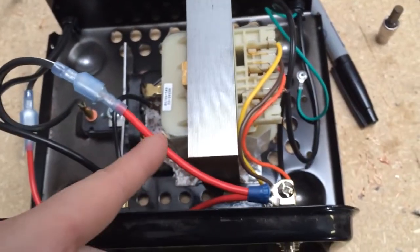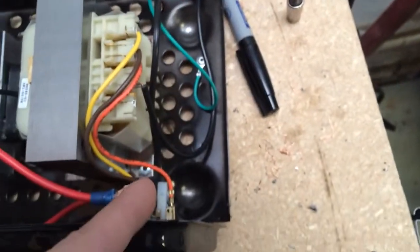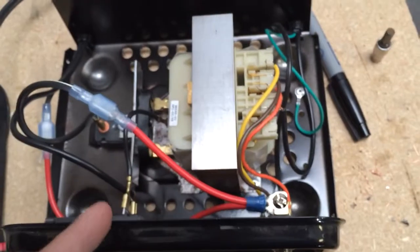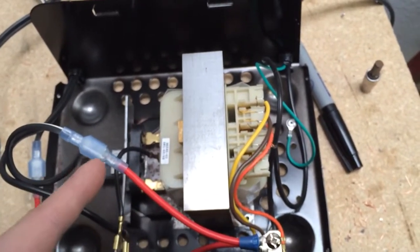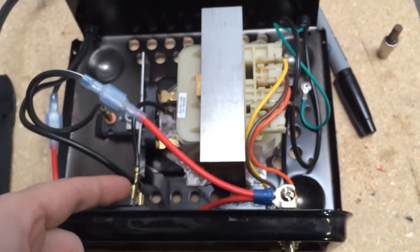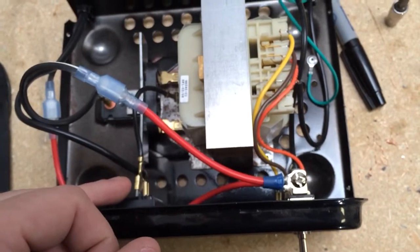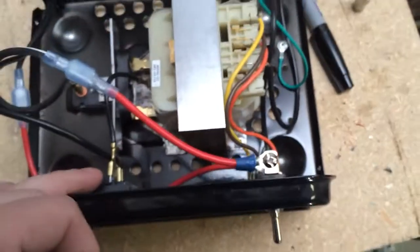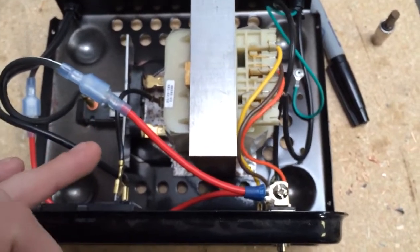All I did was make one snip and use some crimp-on style connectors. Overall, I actually used a heavier gauge on both the connectors and the wire than what's even installed in the box. From a current standpoint, I would imagine this will be more than sufficient because it's actually thicker and higher quality. The only difference is that the original appears to be more of a copper or brass-type fitting, and these are not — they're just a bit more generic.